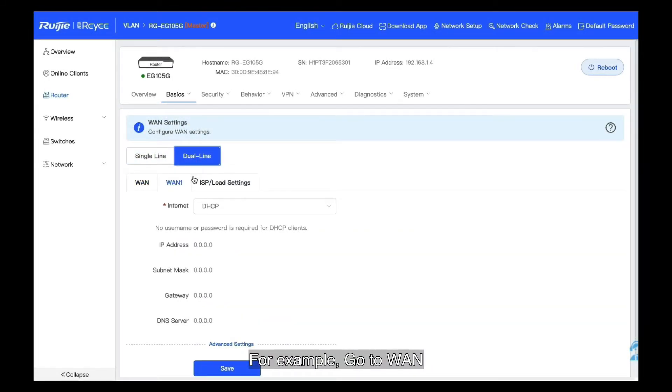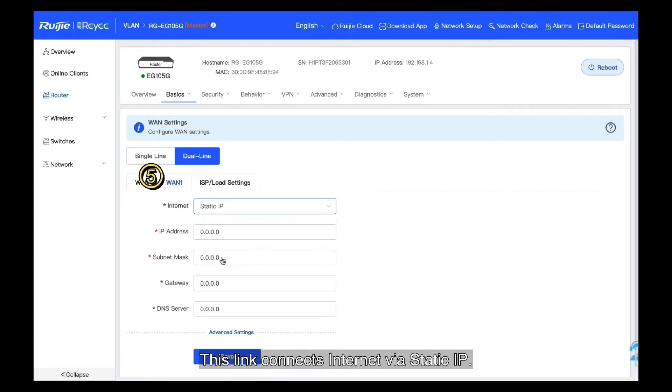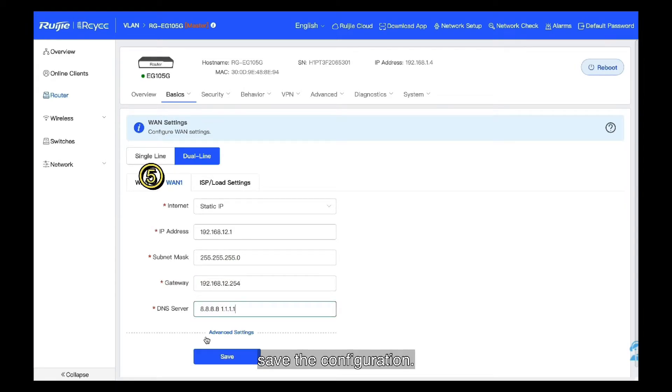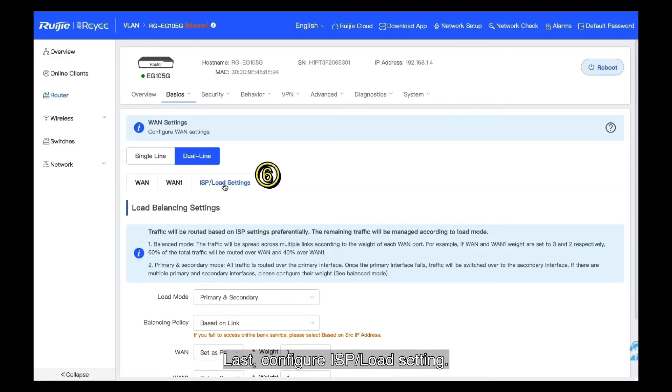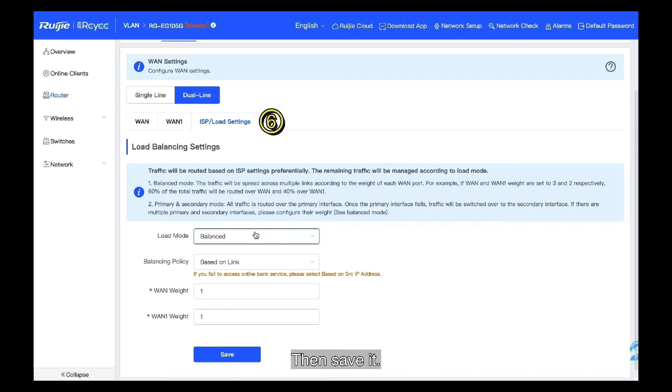For example, go to WAN 1. This link connects to the internet via DHCP. Next, go to WAN 1.1. This link connects to the internet via static IP. Set up the IP address, subnet mask, gateway, and DNS manually, then save the configuration. Finally, configure the ISP load setting. As we discussed, there are two load modes — choose any one based on your requirements, then save it.